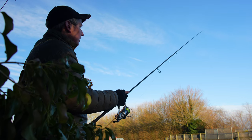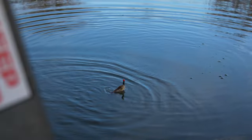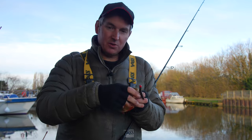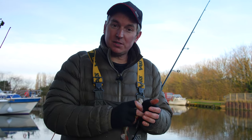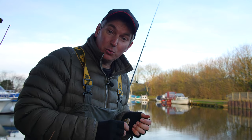It's been a day of baby perch today, but it's been great fun getting loads and loads of bites. Hopefully this quick video will help you catch a few more perch this winter, even in the coldest of conditions.